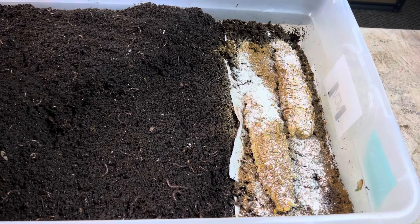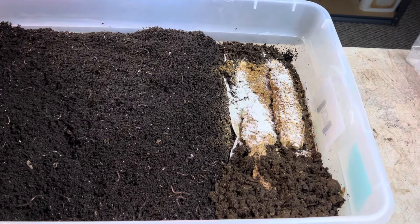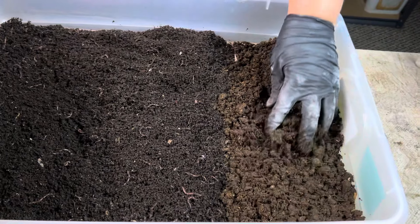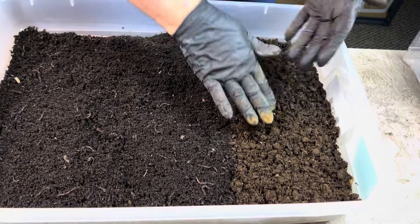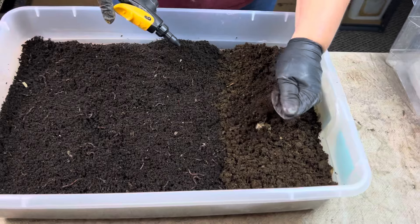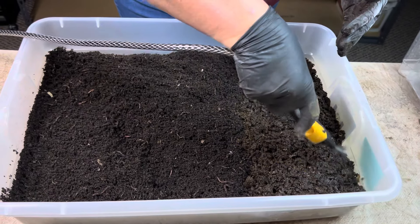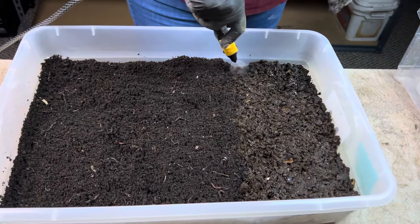So we're almost done giving these guys the best chance that we can. I'm going to cover it up with more of the basic bedding mix. The basic bedding mix has good moisture to it — you can see it's holding together, but it's a little crumbly. And I want to make this zone as tempting as possible for the survivors, so I'm going to add just a little bit more moisture.